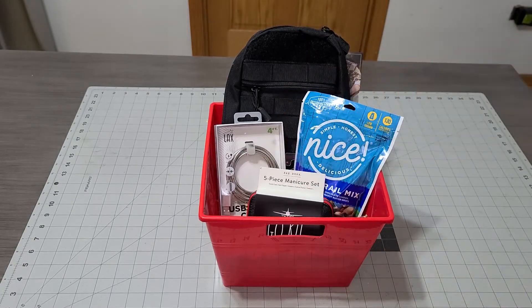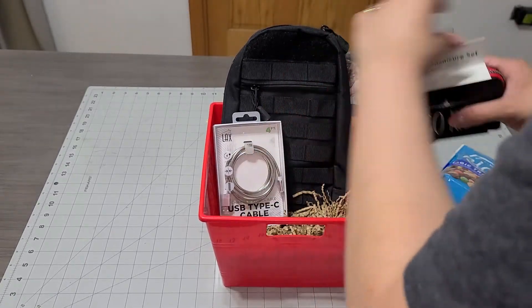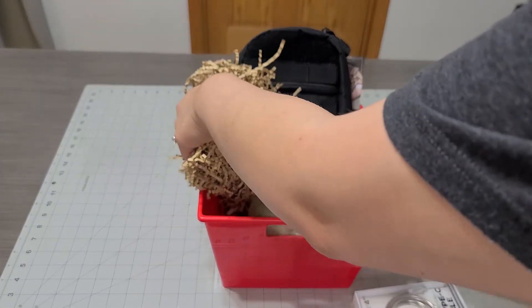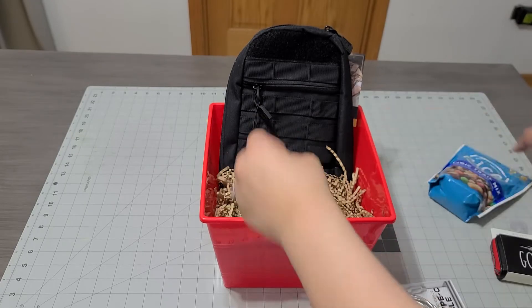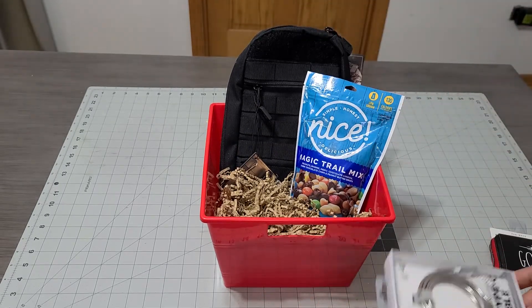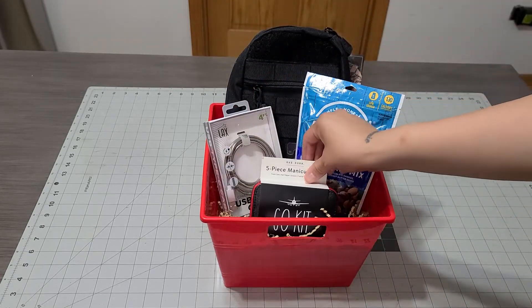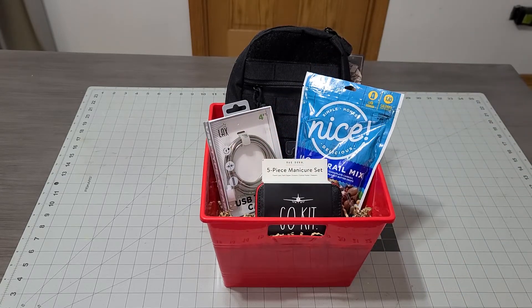The go kit is going to go right in front. To make it stand up more, I'm adding some styrofoam to give it some height — that looks way better. I think that's my main attraction right there. I don't want it standing up so much that it falls off the basket, so that's perfect.